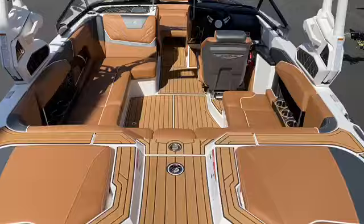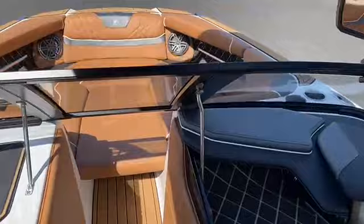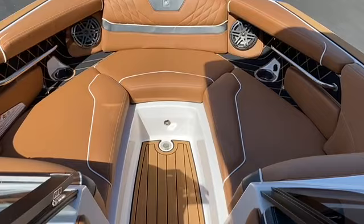Hopping inside this GS-20, you'll notice we've got a nice step up to this beautiful walkover, bringing you into the very spacious 20 footer. Starting up in the bow, we've got a lot of room for 20 feet. That wide bow feels really nice and helps you stay up on top of the water better.